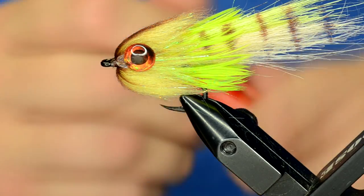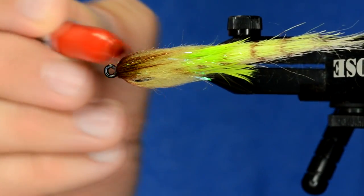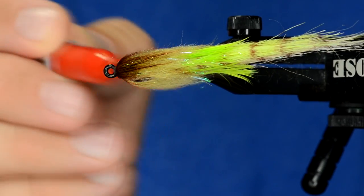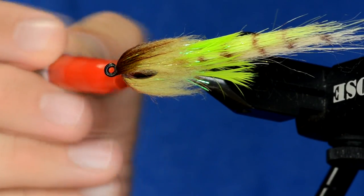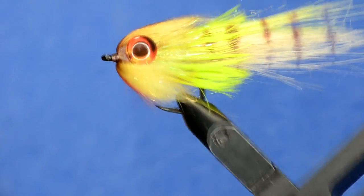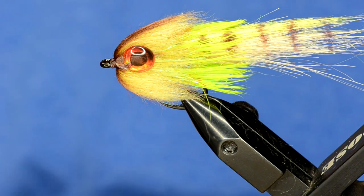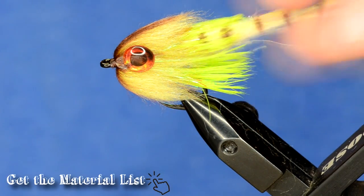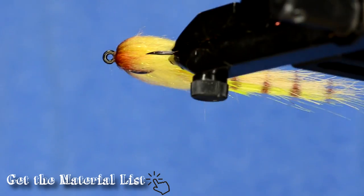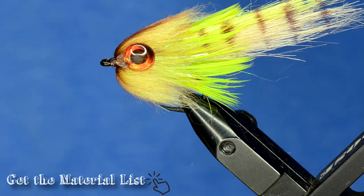If you wanted to, you could come in here and add some red to the throat — the red and brown will blend together pretty nicely, just kind of like that. Super simple pattern, it's made mostly of synthetics so it's going to last you forever. Give it a try — throw it at some snook or any other fish that eats baitfish.